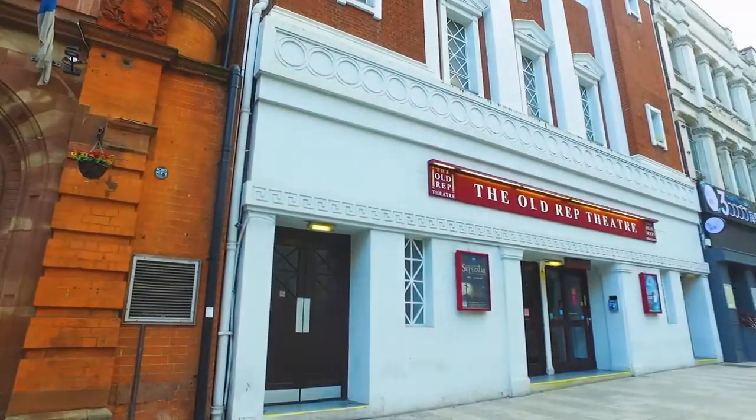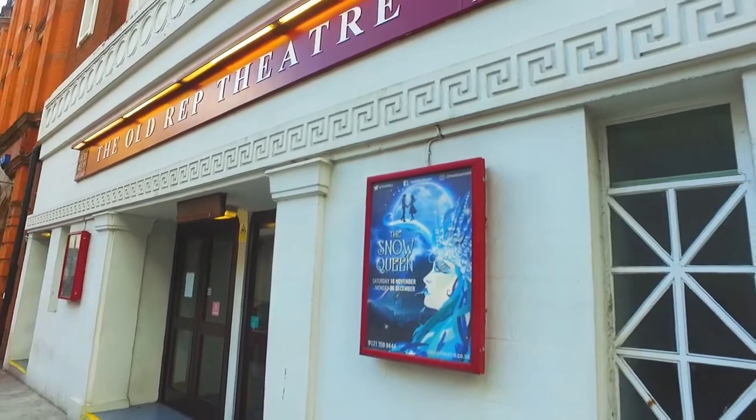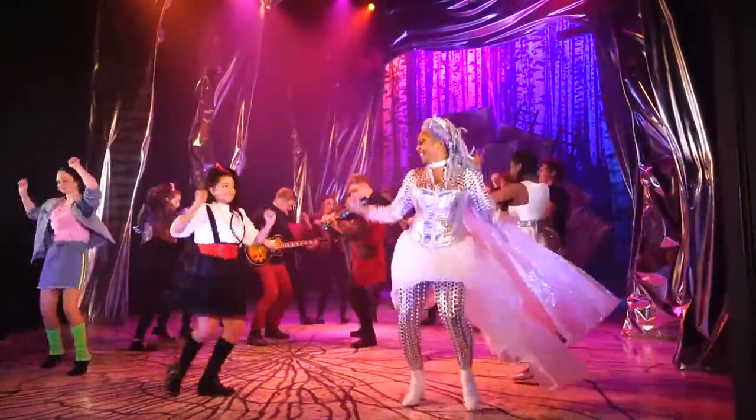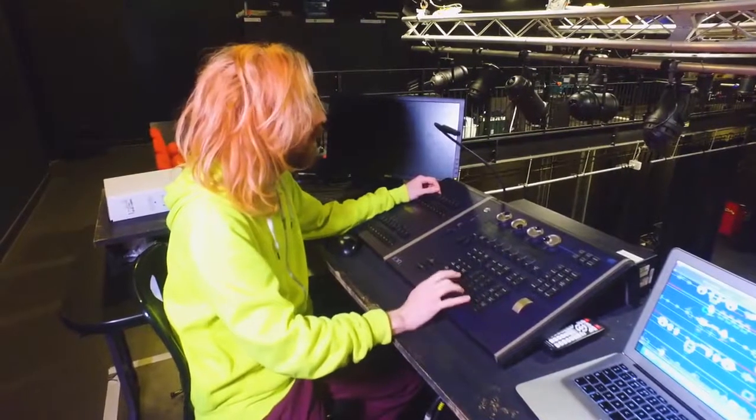A magical retelling of the classic fairy tale The Snow Queen is on at the Old Rep this Christmas, and all this week we're checking in behind the scenes of this fantastic production. This time we're with Team Tech, chatting all things lighting design.